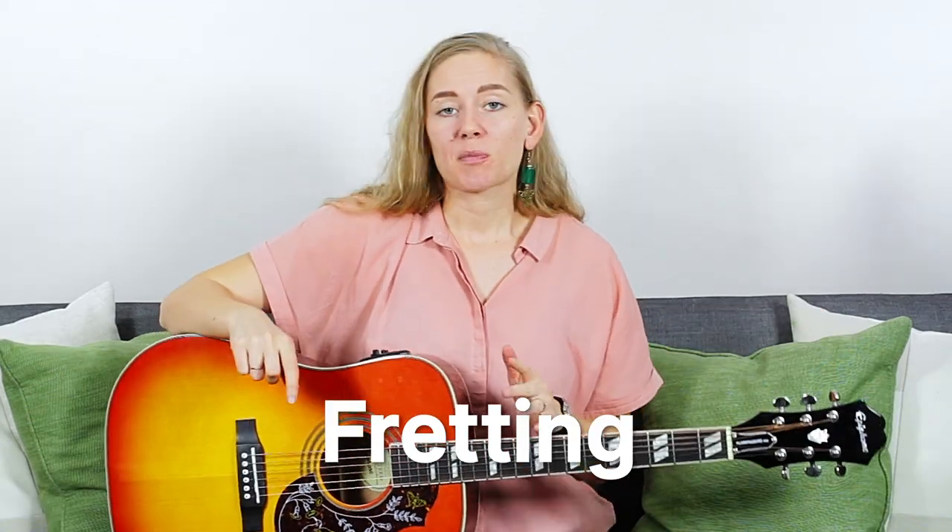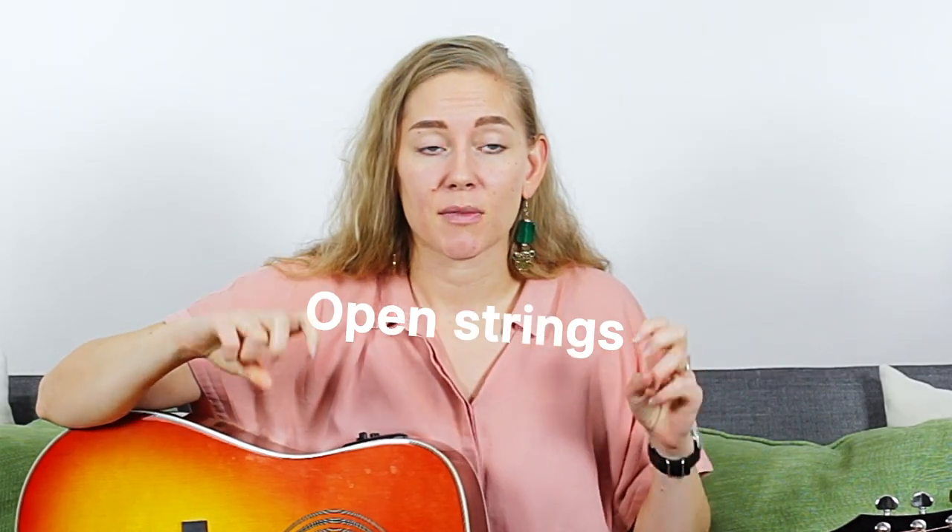The next challenge is to combine both hands. What your left hand wants to do — or right hand if you're a lefty — is to fret down on the strings. It's called fretting. Now that we were just plucking, we were plucking the open strings, meaning we were not pressing down on any note.